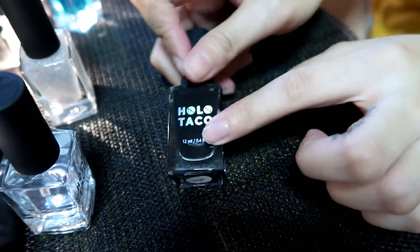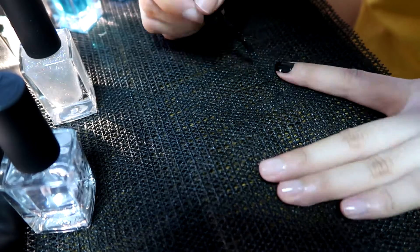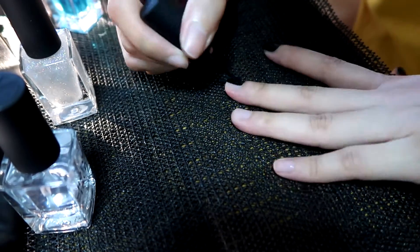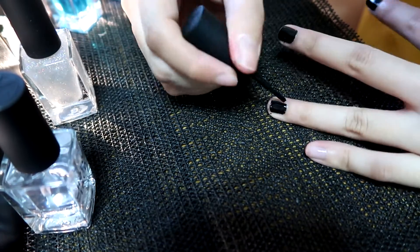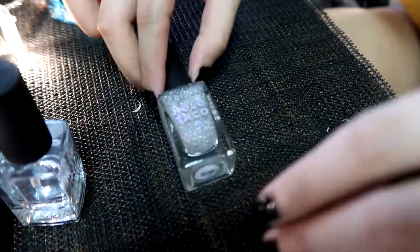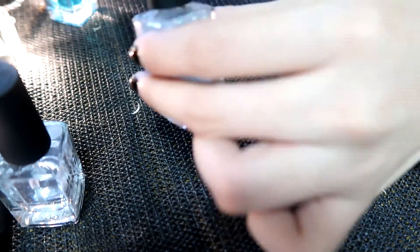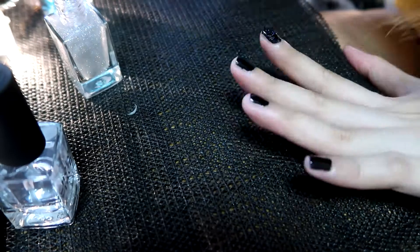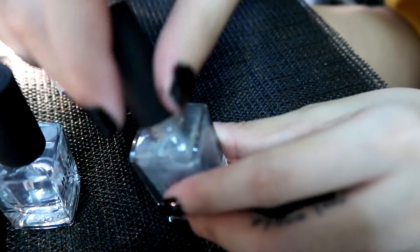I'm going to use Mindful Black. I'm going to use Holo Taco KC and the water. These are what I used. Glossy Taco.